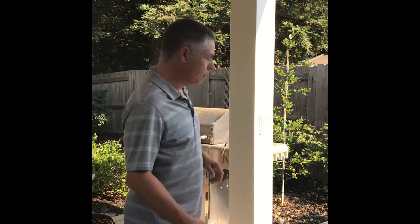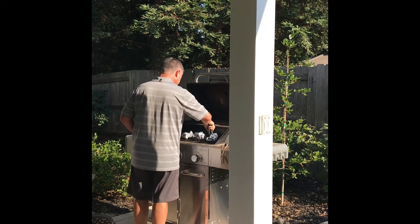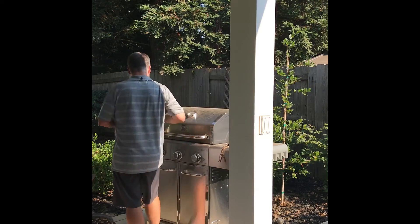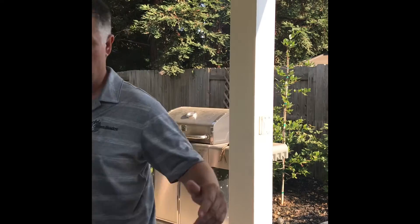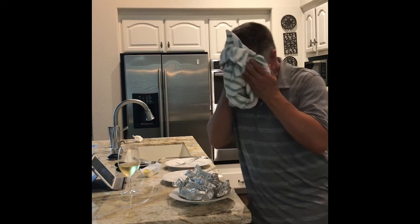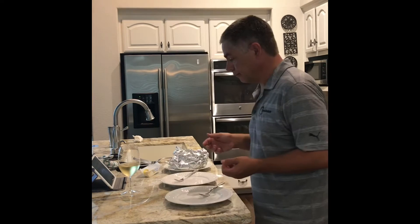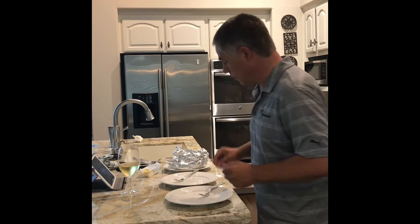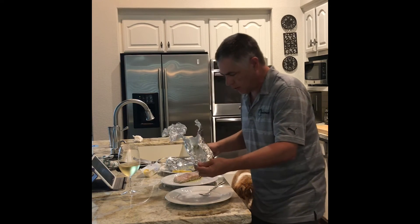Okay, it's been 16-17 minutes, time to take the salmon off the grill. All right, let's see how these turn out — it's kind of like mystery theater. See how it goes. There we go, just slid right off.